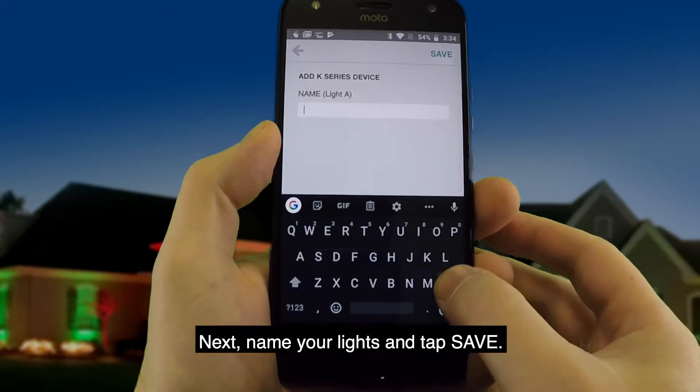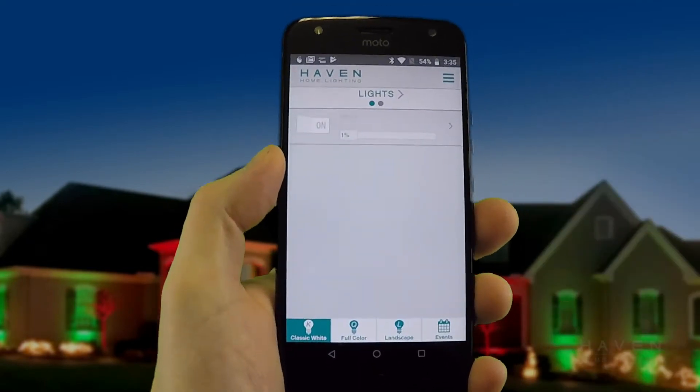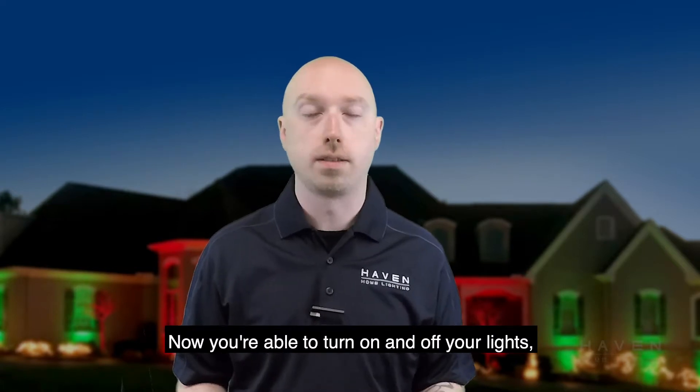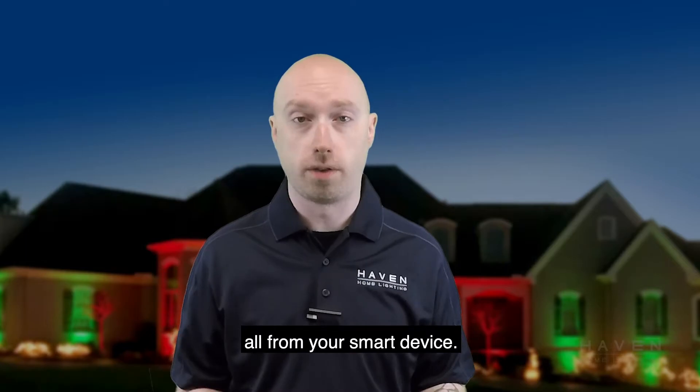Name your lights and tap save. There you have it — pretty simple. Now you're able to turn your lights on and off, adjust the brightness, adjust the color, schedule events, all from your smart device.